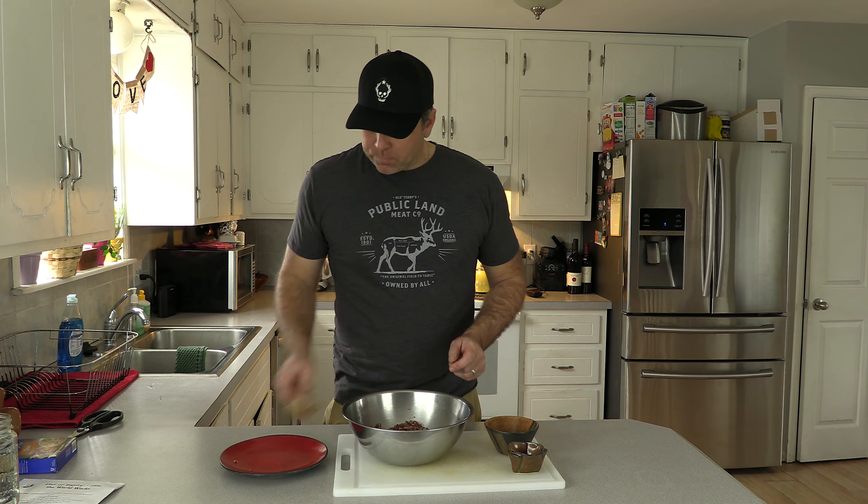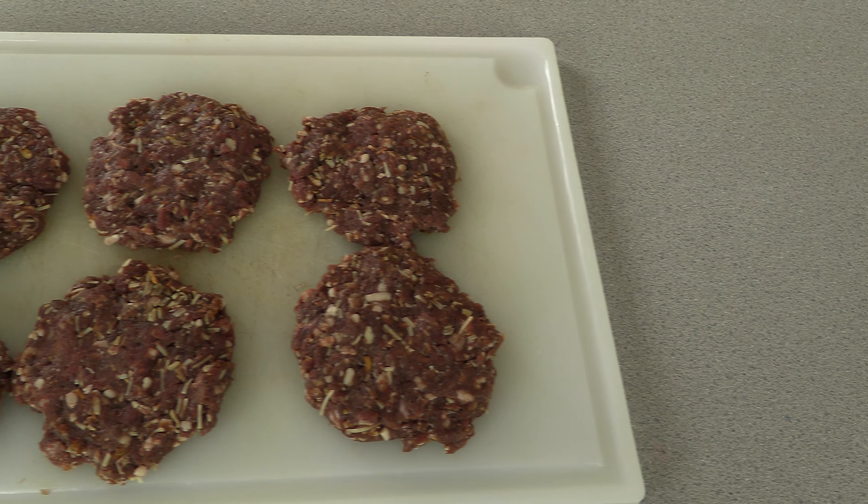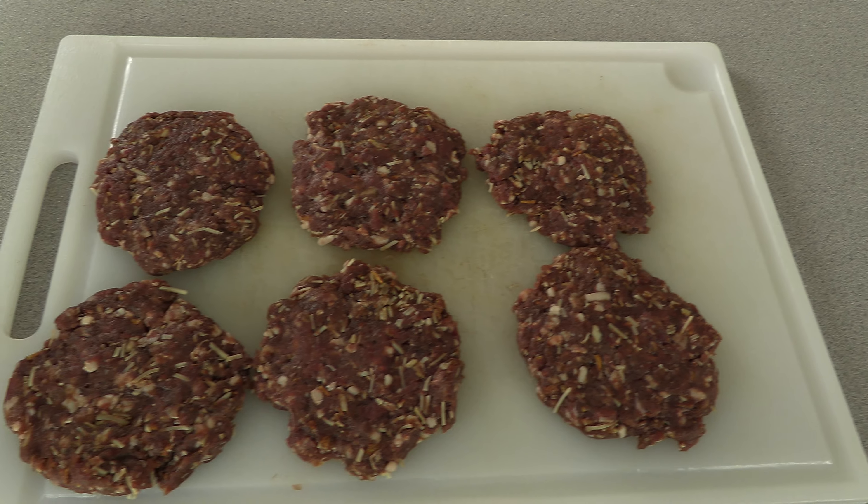Now the next step is to make your patties. One thing I would suggest is to make your patties a little bit thinner than you think you should — half to three-quarters of an inch — just kind of mash them down so they're relatively thin. This will really help the overall texture and taste of the burger as you cook it.